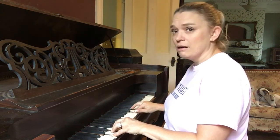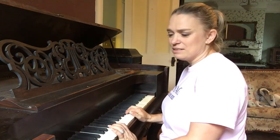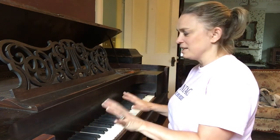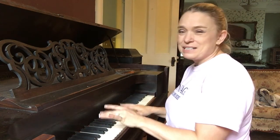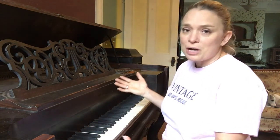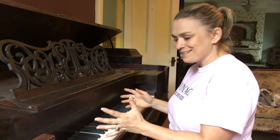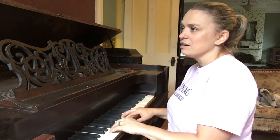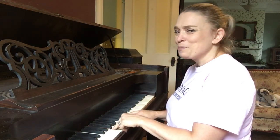Sadly, as you can hear, it's not in tune and some of the keys don't actually work. From a little bit of research, it doesn't look like we're going to be able to get it tuned and playable. It looks beautiful but isn't really practical for playing, though it looks so great in this room. It would be lovely to be able to play it, but it's still a very special piece and we're thrilled to have it as part of our music room.